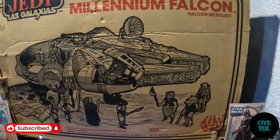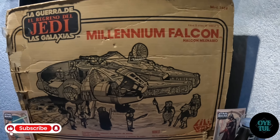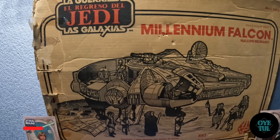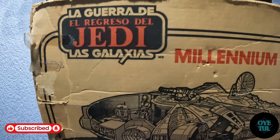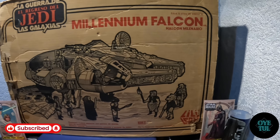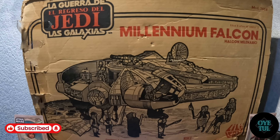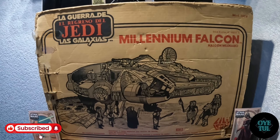Amigos, no olviden suscribirse al canal. Ya estamos muy cerca de alcanzar la meta de los mil suscriptores. Activen todas las campanitas de notificación de los videos que estamos subiendo, no olviden comentar, dejarme su like, y sobre todo suscribirse. Ahora vámonos a las partes laterales, que también me gustaría enseñárselas para que vean este arte en la caja del halcón milenario.